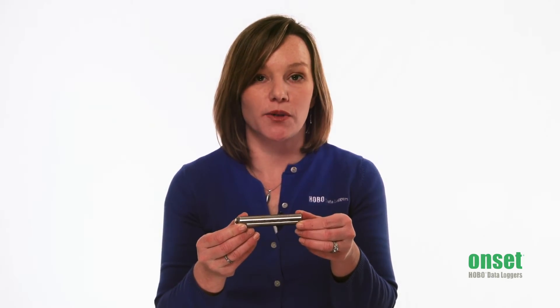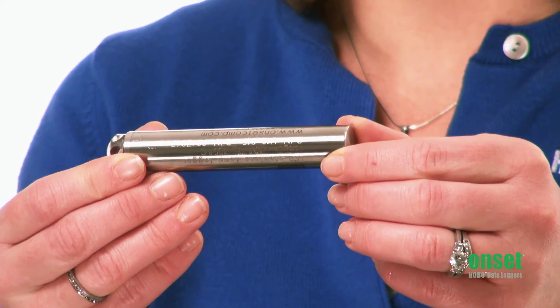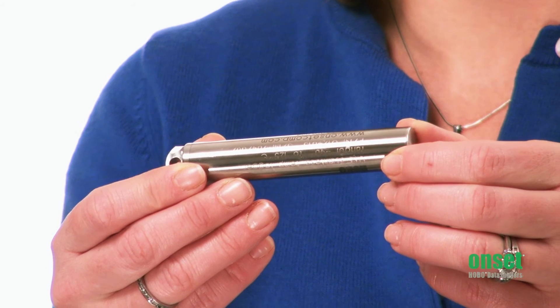All of the loggers I've just mentioned work with our optical readout mechanism. This readout allows you to offload the loggers underwater using our waterproof shuttle or through our optic base station to a laptop back at your desk. If you're interested in measuring water temperature in the ocean and depth is particularly important to you, we also have a U12-015 stainless water temperature data logger that can be deployed up to 11,000 meters underwater.